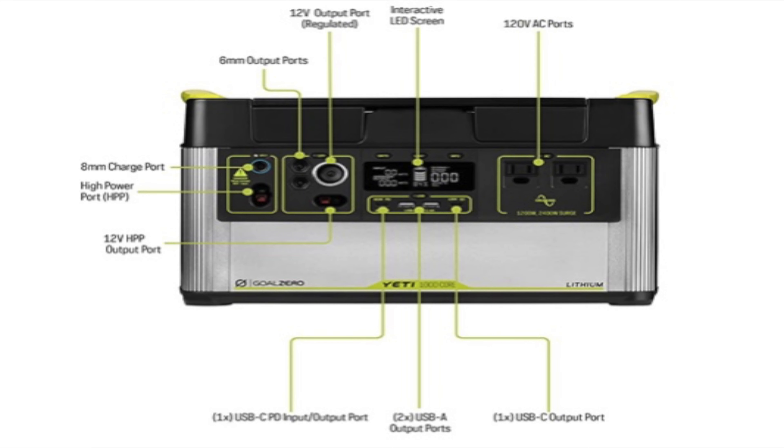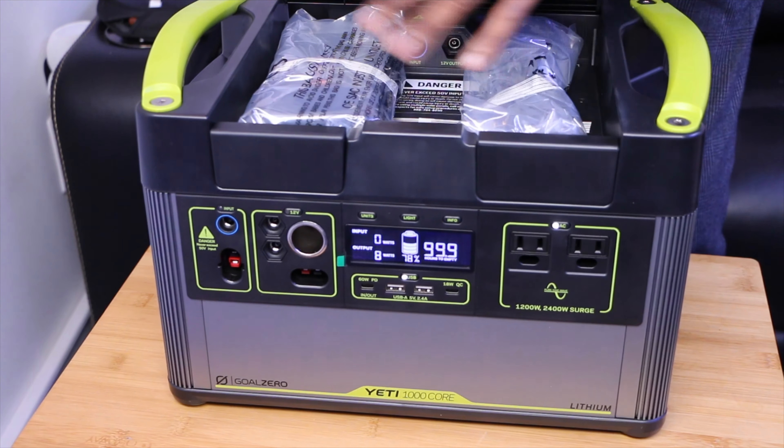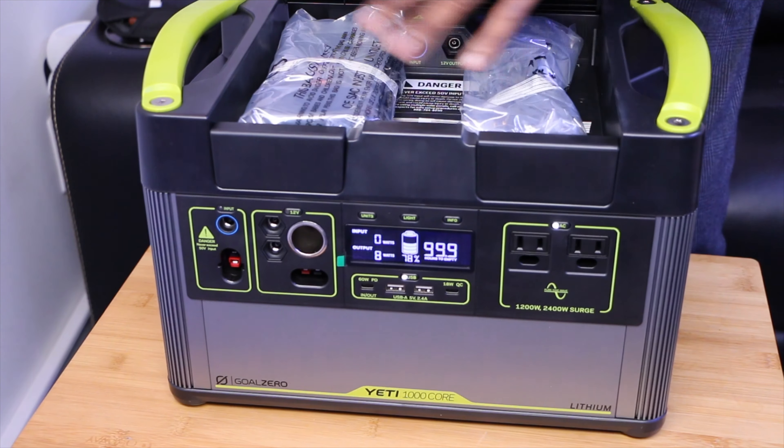This is the Goal Zero Yeti 1000. It's dependable, powerful lithium battery technology, which has seven versatile port options. We have a quick USB-C at 60 watts, we have two USB-A ports, we have a 1.8-amp USB-C, we've got car charging, and different options to charge.